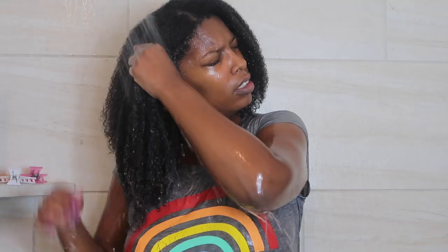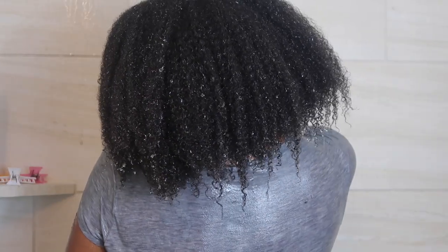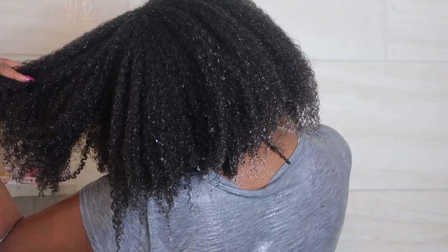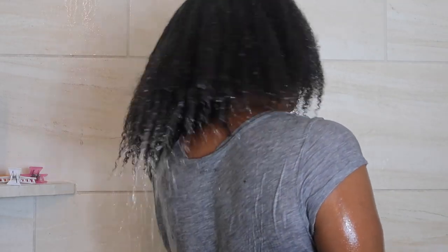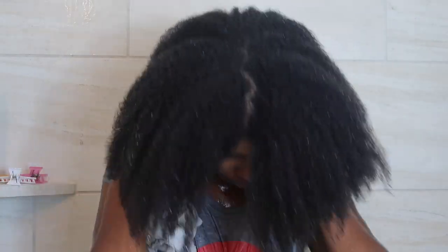You really want to make sure, especially with a deep conditioner, that you rinse out all of the product from your hair. I'll be honest — typically when I'm doing my hair in the shower, I like to go ahead and apply my leave-in conditioner and my hair oil while my hair is saturated. Being low porosity, my hair will literally just have products sit on top unless it's properly wet.